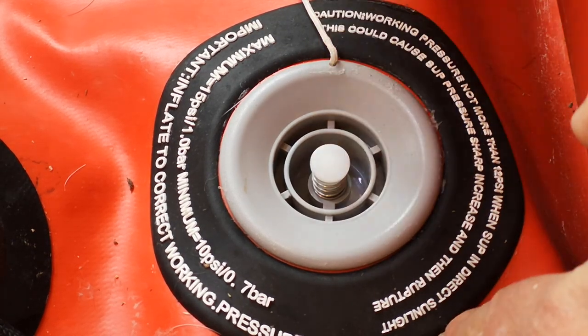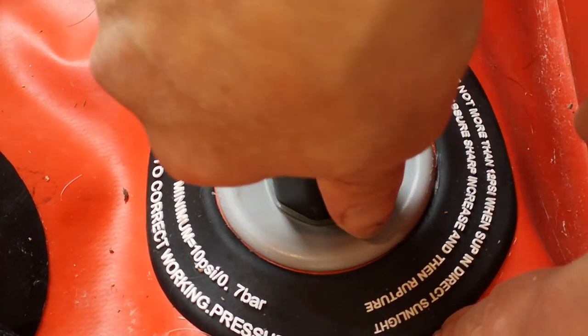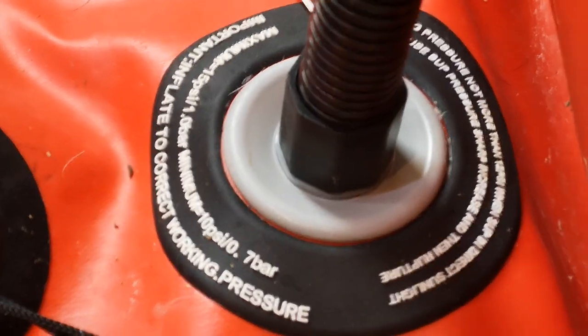So I've got it in the up position, I'm going to put in my tube here, and put in just a few strokes of air.